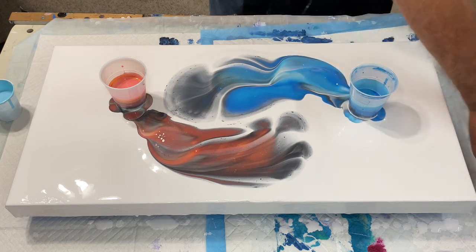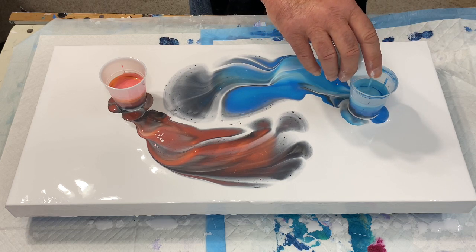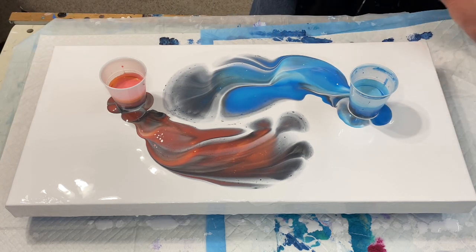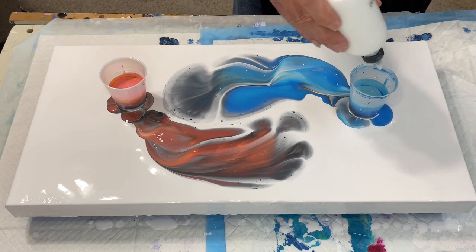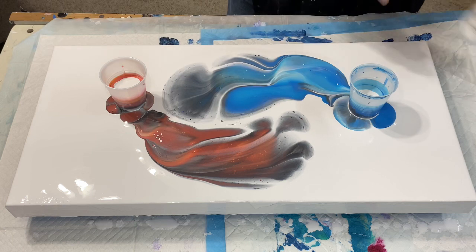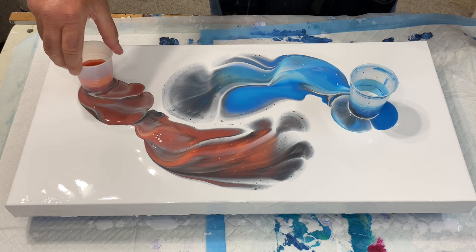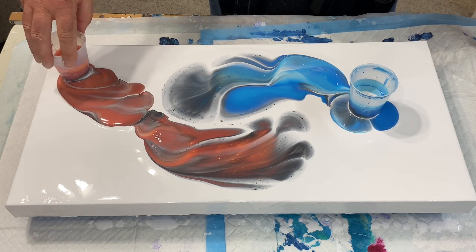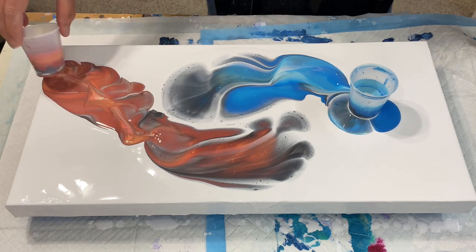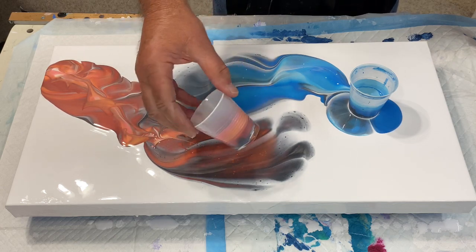I feel like a chef adding secret ingredients to an unknown dinner. I'm going to add some more white — and some more white. Excuse me, that was rude, and I don't mean to be rude — well, most of the time I don't.